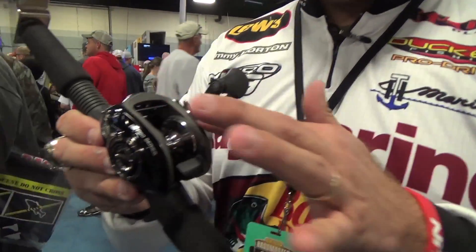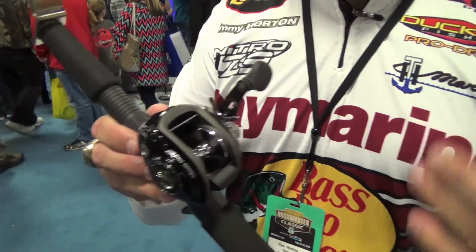Another cool thing is how open the BB-1 is to me. When you get an overrun, you can really get in here and get that out — and we as pros get them as well too.